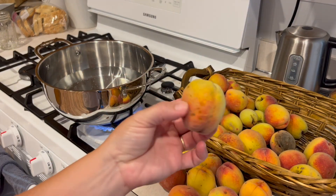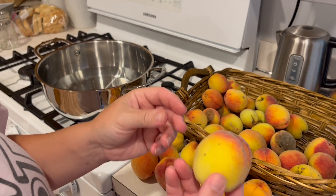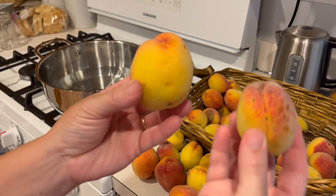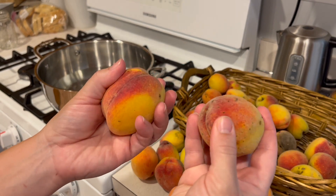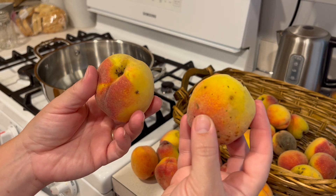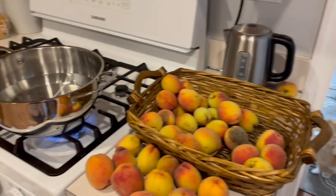I have these homegrown peaches from my girlfriend down the street. I have no idea what variety they are. They're kind of small, but they were free and they are homegrown, no pesticides, organic. I've never had this many peaches — it's not a whole bunch, but a basket full.